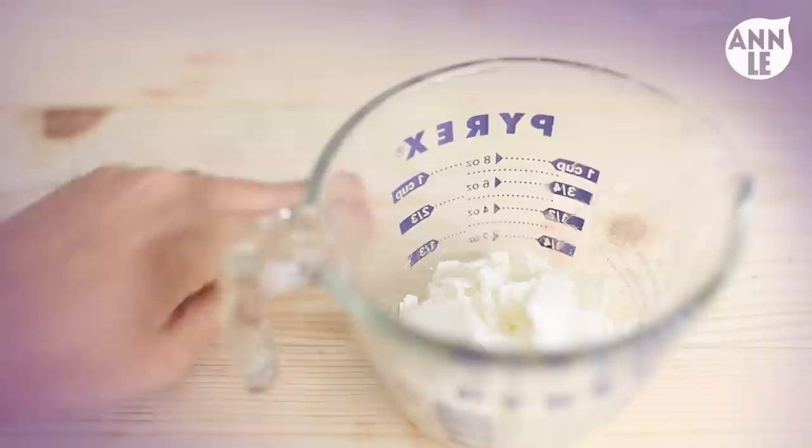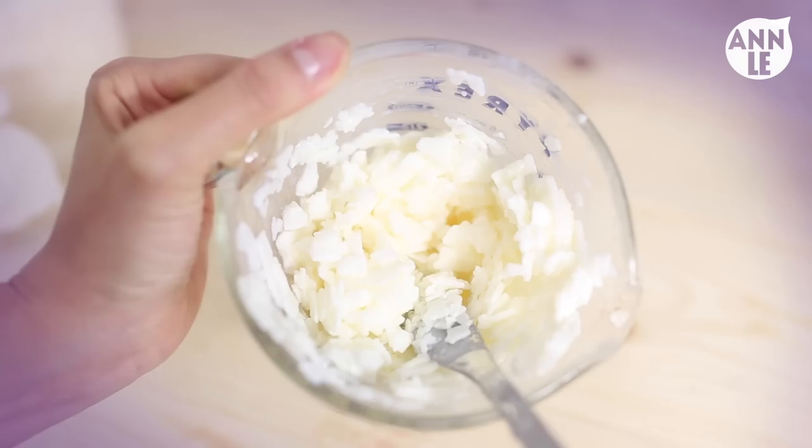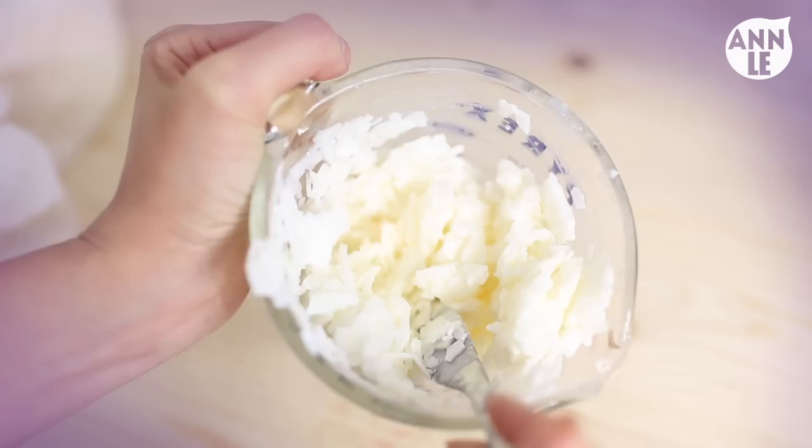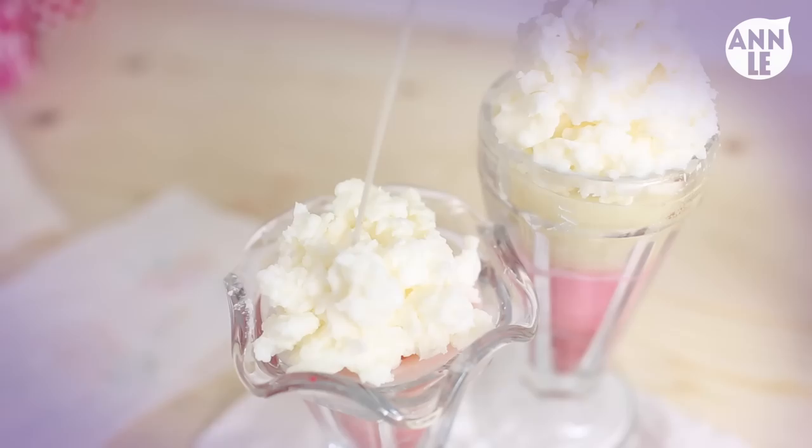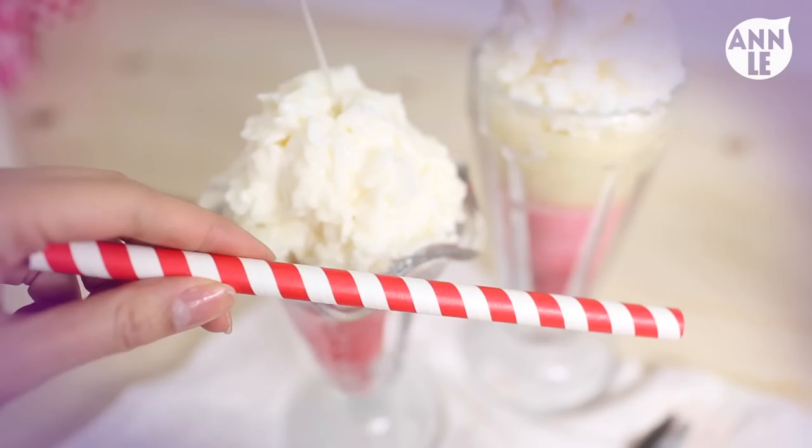To make the whipped cream effect that I used on top of my parfait or sundae, all you have to do is use the same technique I used in my hot cocoa candle DIY — I'll link that video below. Basically, all I did was melt the soy wax slightly so that it could still stay chunky, then I topped it on top of the rest of the candle.